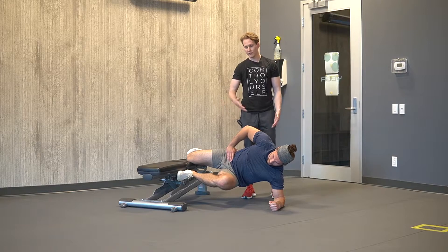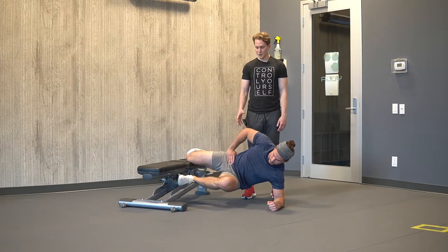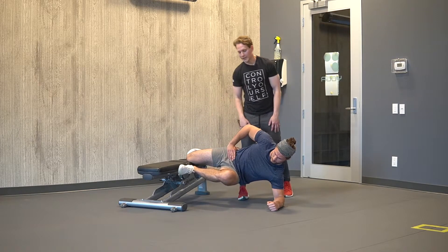We can also have you do it for repetitions. So go ahead and go down and then up — slowly lower with control and up. Make sure that we keep a stacked position or a straight line from our shoulder down to our knee.